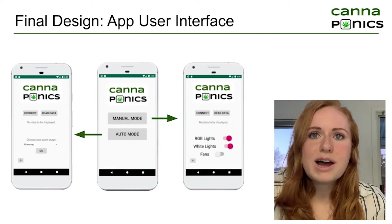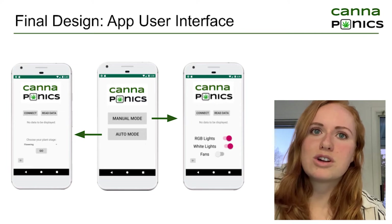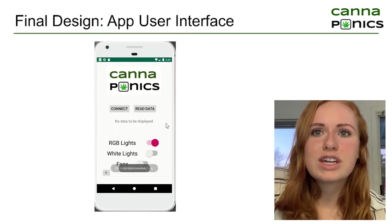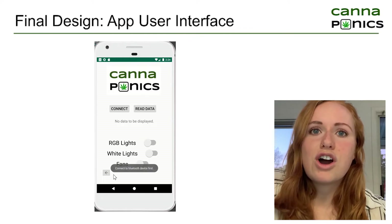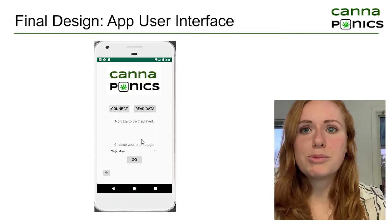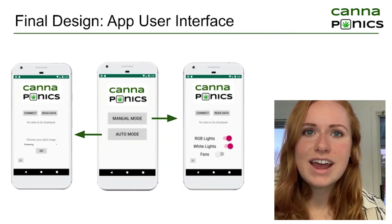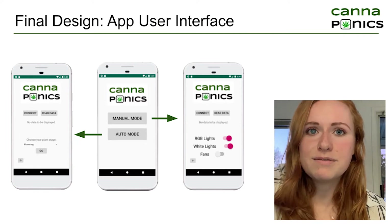We created an Android mobile app that connects to the Arduino through a Bluetooth module. When opening the app, you must first select between manual and auto mode. In manual mode, the user connects the device to the Arduino via Bluetooth, can read vapor pressure deficit or VPD data from the device, and can turn on or off the RGB lights, the white lights, and the fans. In auto mode, after connecting to the Arduino, the user can set the plant stage — for example, setting it to flowering — and the Arduino will automatically turn on and off the fans and lights to set the desired VPD values for that plant stage.